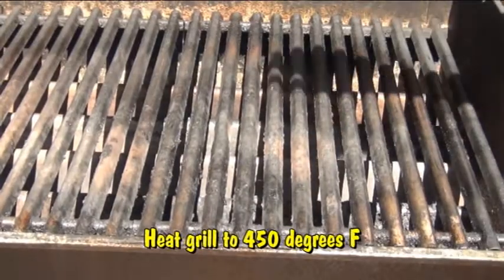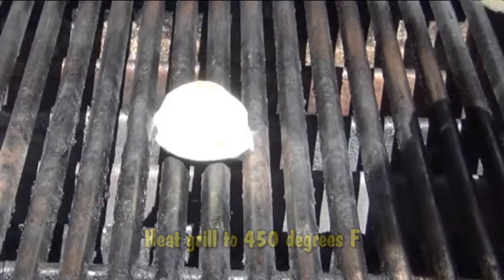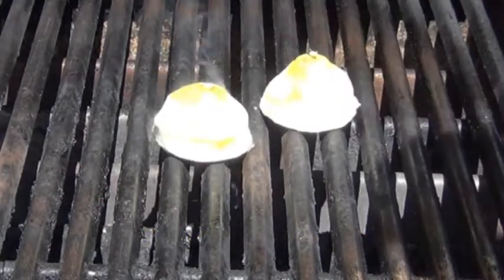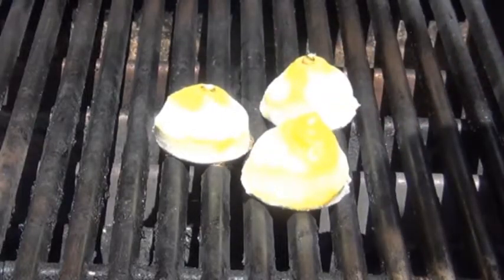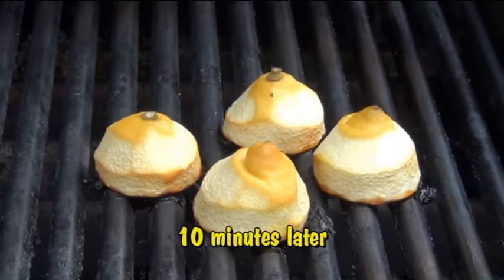I've been preheating this grill on almost high heat — you want this to be super high. Then you want to place each lemon sugar side down and let it grill for about 10 minutes. This is also going to help give them a nice charred smoky flavor. I closed the barbecue lid to keep it really hot and this is what they looked like 10 minutes later.